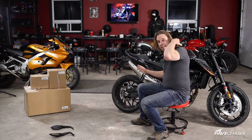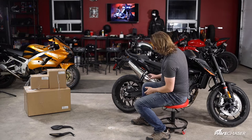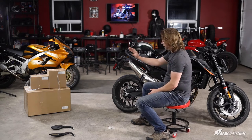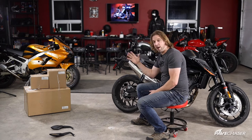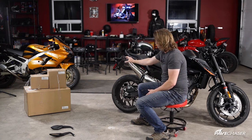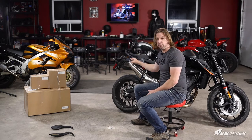One thing to point out with this bike is it has the stock exhaust system that comes up high here on the back tail. These side cases are made specifically for that, and they've actually got a heat shield on the inside to allow the exhaust flow out.